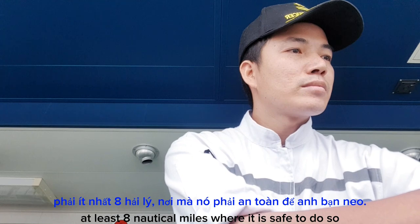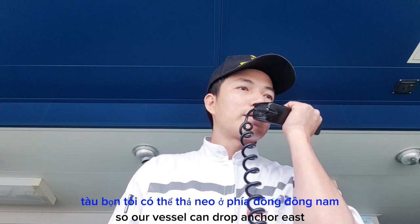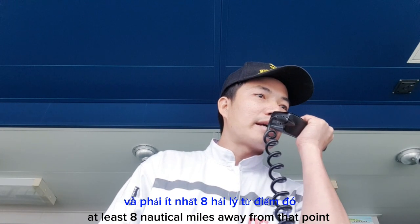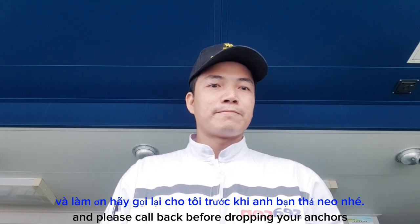At least eight nautical miles, where we are safe to do so. Correct, we are safe to do so. And please call back before dropping your anchor.